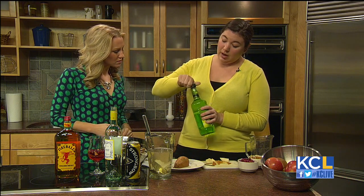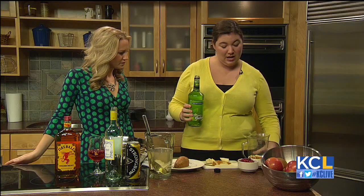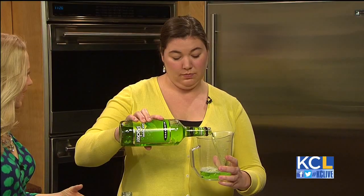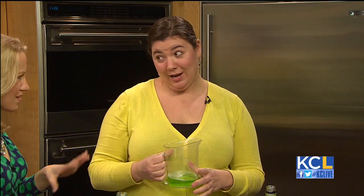We're going to use a cup of sour apple pucker just to give a little bit more tartness, but you can use any kind of apple schnapps that you'd like, depending on the tartness you want. Usually sangria you add sugar for a little sweetness, but we're not going to add any sugar because there's enough sweetness from the apple pucker and the hard cider.